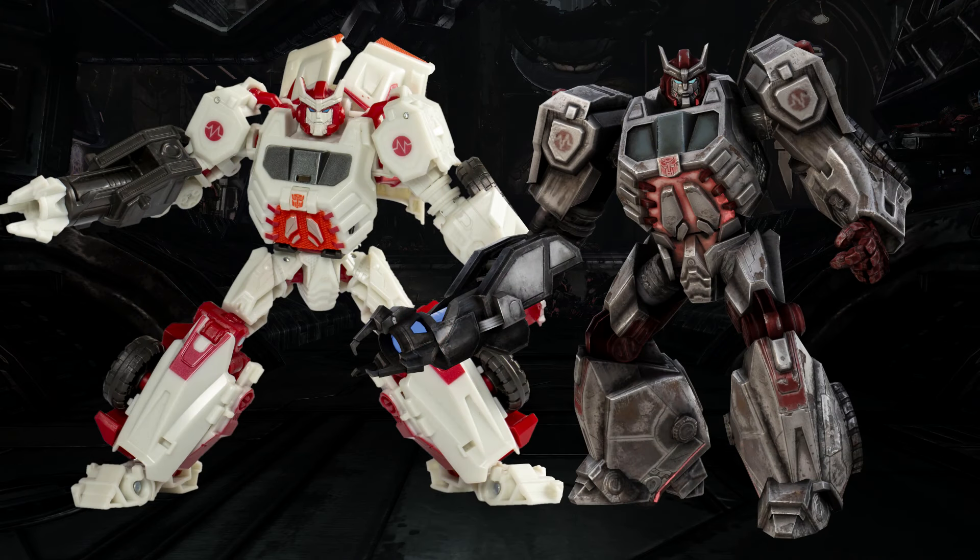This looks really good. Mold-wise, the paint-ups might be a little bit drab, but mold-wise this thing looks really good. I'm not going to lie — this might be the first Studio Series Gamer Edition figure I buy. He does have a bit of a backpack, but that kibble has got to go somewhere, and considering how good the rest of him looks, I'm not even going to complain.